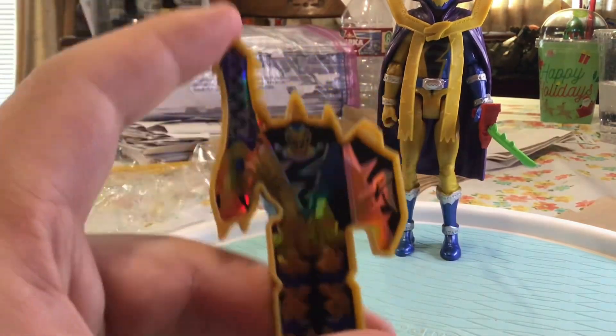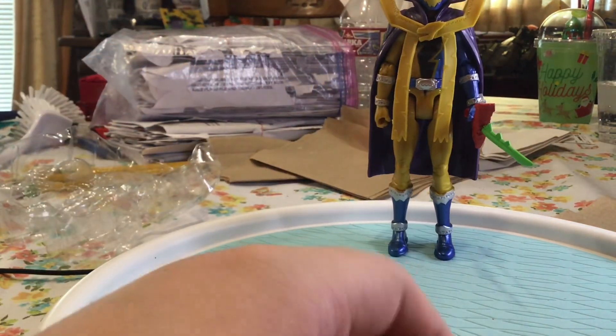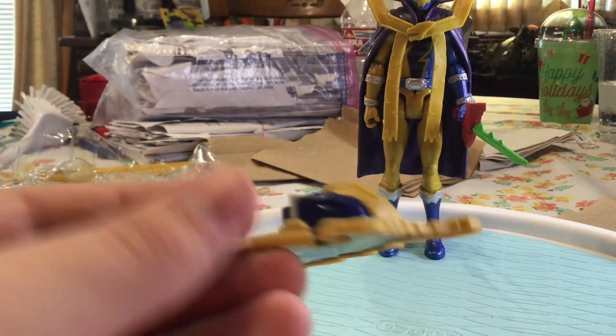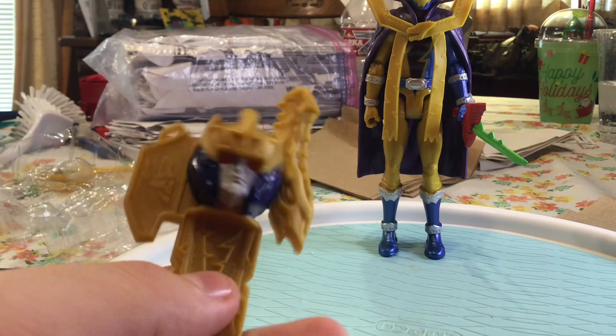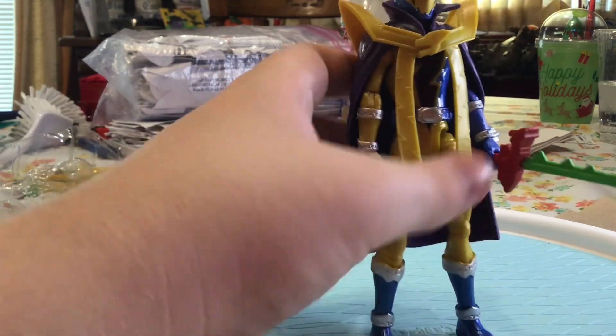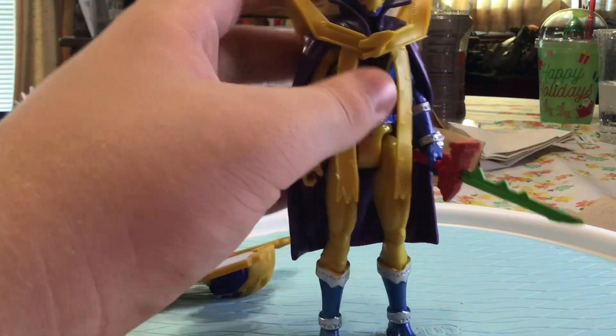The second thing it comes with is the key - the Master Mode key. Now I don't buy the morpher, so I just have a bunch of keys sitting in a bucket because I don't buy morphers. But we still have the key. It looks really good, I really like him.